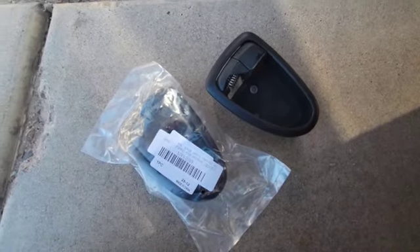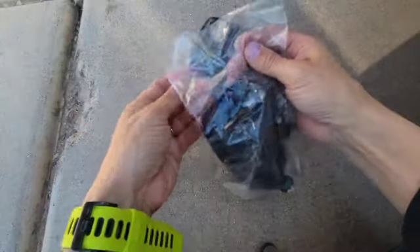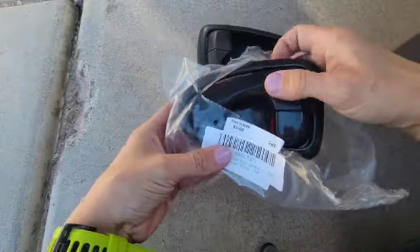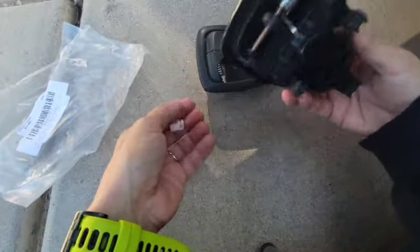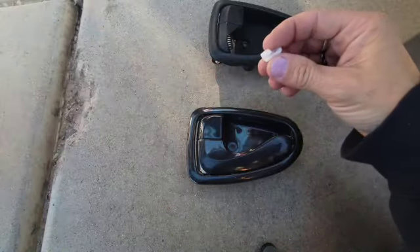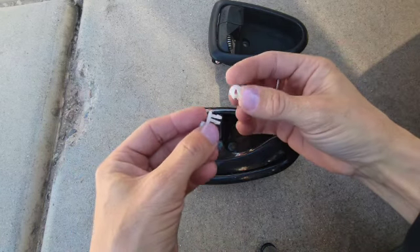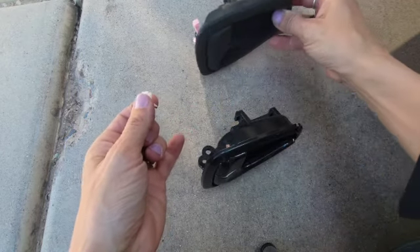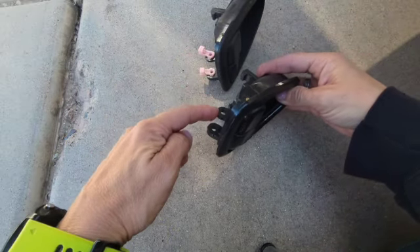Let's open up the new handle and see if it fits. This particular one comes with new little plastic pieces that we need to install on the back. These are the pieces right here — we're just going to pop them on.